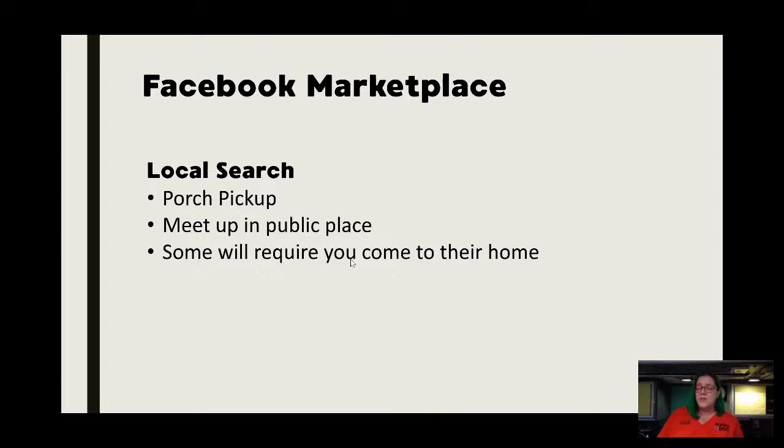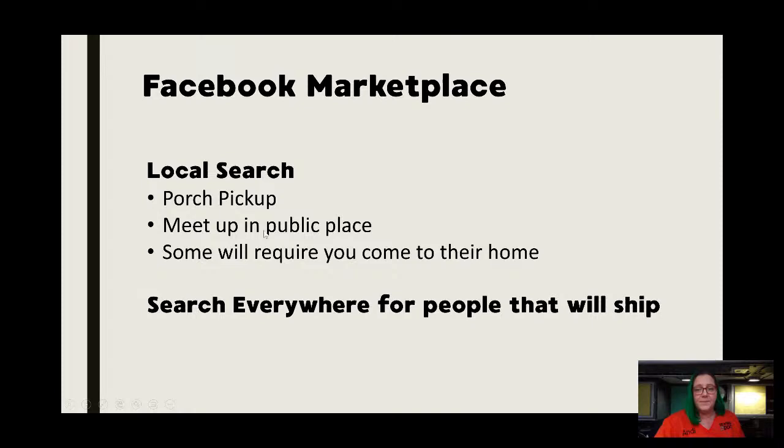The problem with sewing machines is you get a lot of older folks trying to get rid of their machine who can't lift it. It might be in a cabinet — it might be one of those beautiful heavy Kenmores that weighs literally 50 pounds and they're not willing to leave their house and come meet you in public. Also, there have been so many people burned by having to drive across town and then the people never show up. So you're probably going to get a lot of people saying you've got to come get it — it's every individual is different.